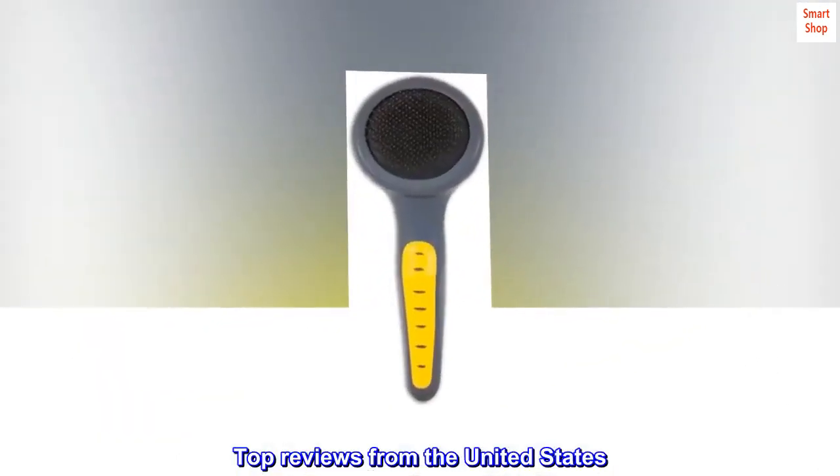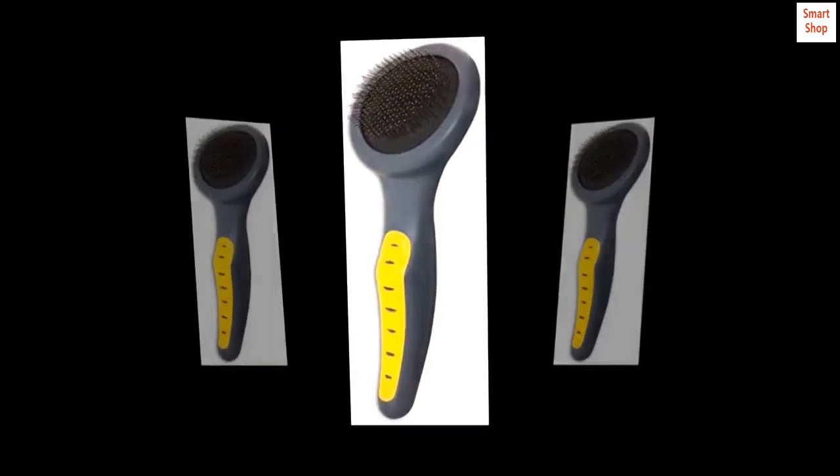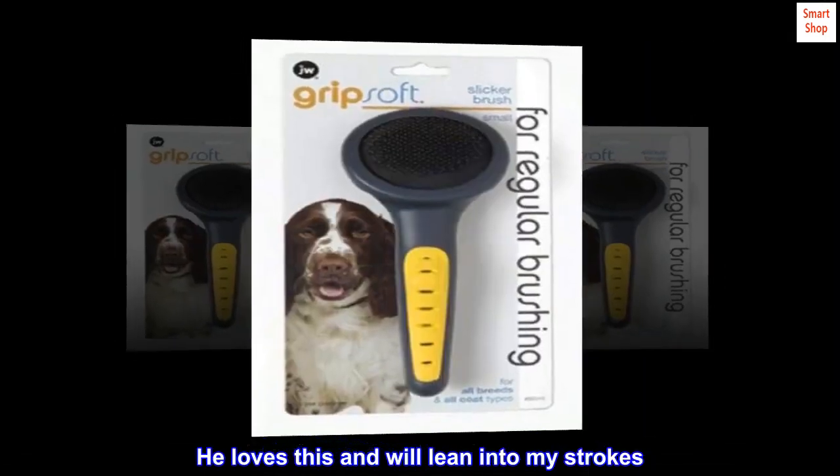Top reviews from the United States. My long-haired Doxy loves this. I have three of this type of brush and this is the first one my Doxy doesn't run away from. He loves this and will lean into my strokes.